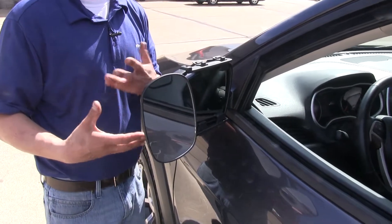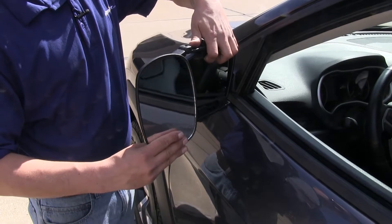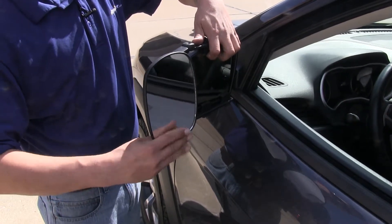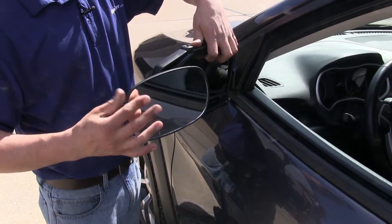Here's what our towing mirror looks like fully installed. It's going to allow us to move our mirror left and right, up and down, and even for a wide angle view, we can rotate our mirror and get a different angle.